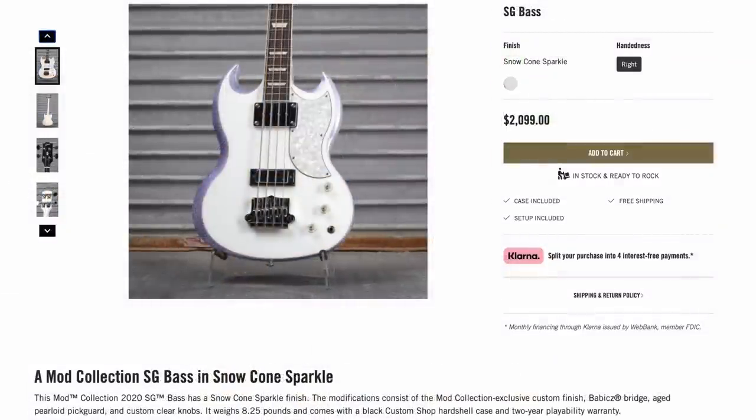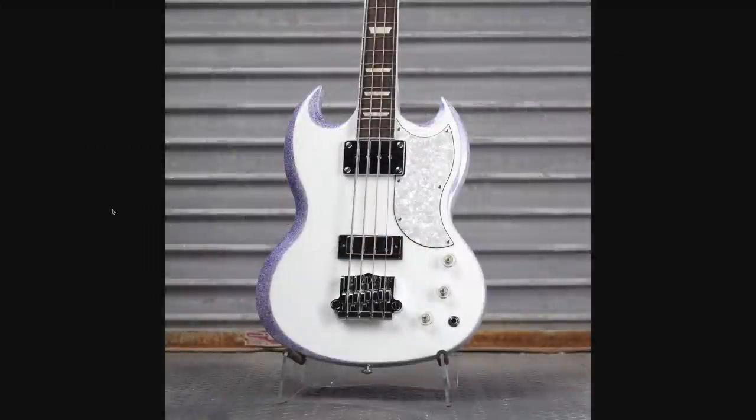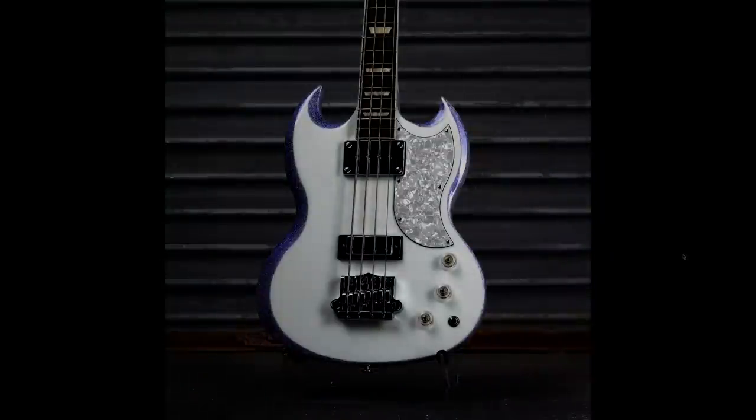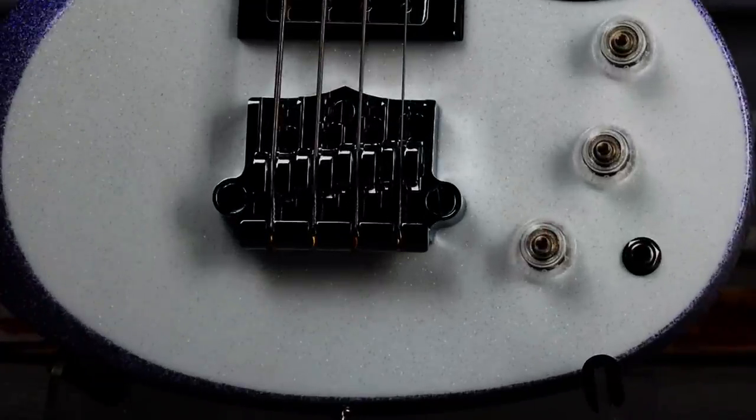How about this for a blindingly sparkling, burn-out-your-retinas snow cone sparkle SG bass? There's so much going on with this thing I didn't quite fully understand what I was looking at. Is the camera saturation so overblown, or is that just how the finish is? But if we dial that down a notch, it kind of helps you understand what's going on here.